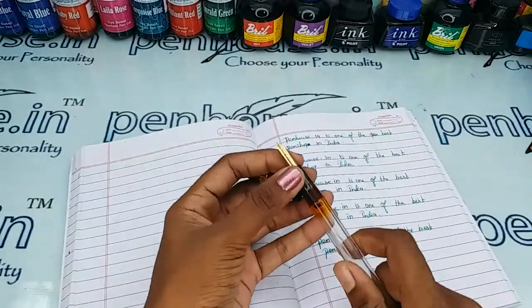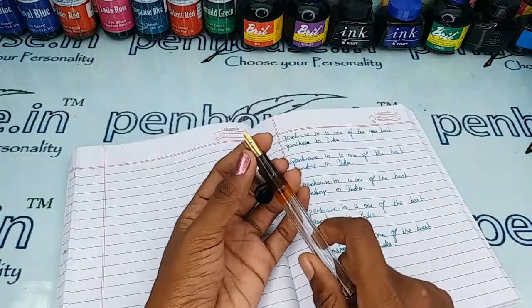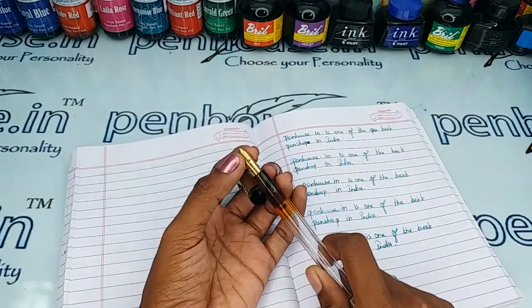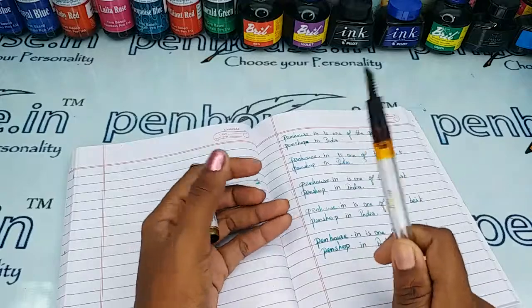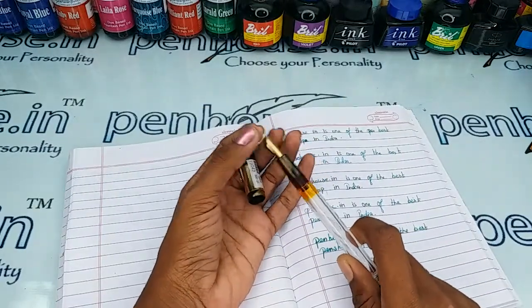The cap is held on the body with a thread mechanism — to open you have to unscrew the cap. This is a number four nib which is a gold-plated one with a fine tip.